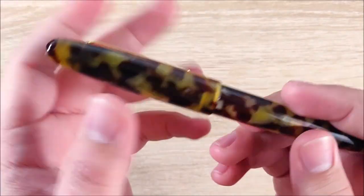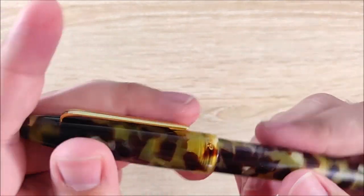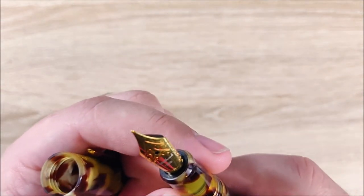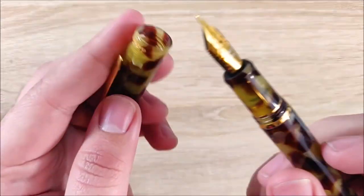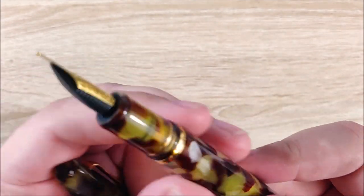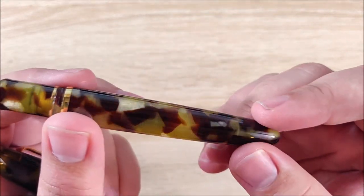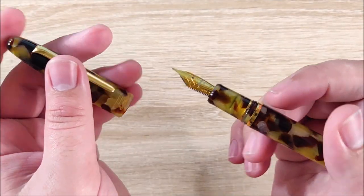Fit and finish on this pen are very good. These are solid pieces of what I'm assuming is turned acrylic. There are no seams, no gate blushes where an injection would have been used. It's a very nice material, and everything aligns pretty well. There are a few sharp corners, but for the most part, it's very nicely finished. It doesn't feel like a $400 or $500 pen, but it certainly feels like you're getting your money's worth. It feels very pleasant in the hand — it doesn't feel cheap. It has a fairly high quality feel to it.